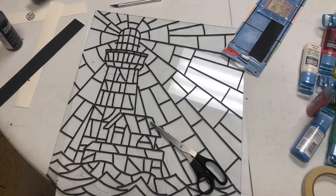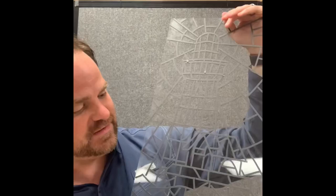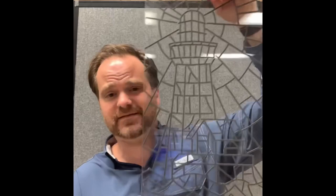We're just about done adding the adhesive leads. It's a lighthouse, and it looks really cool even just as a clear piece of stained glass. I could just do the connective points and be done with it, but we're going to add some color and keep going — it's going to really pop when it's done.